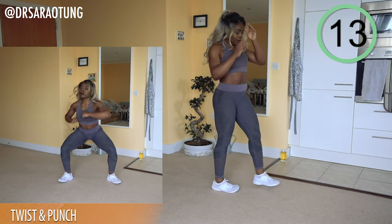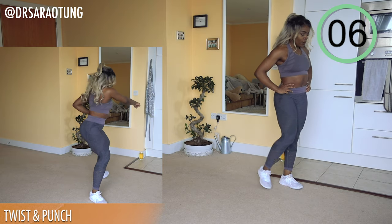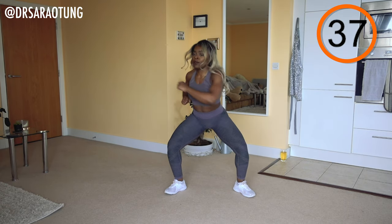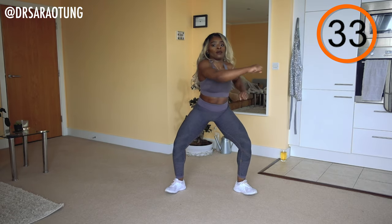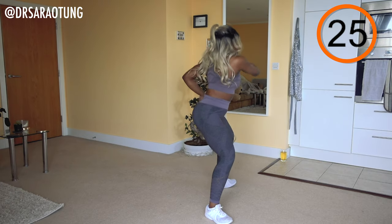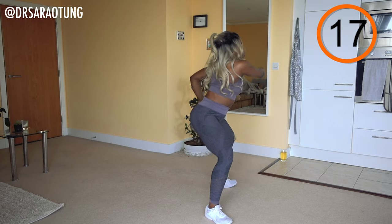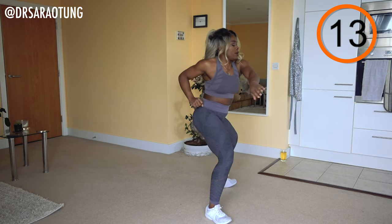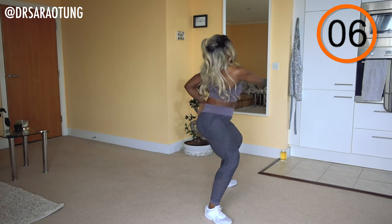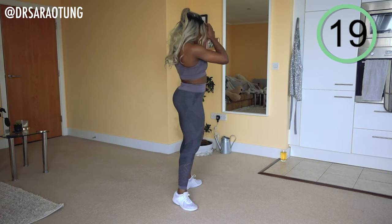Moving on to twist and punch — a wide leg squat, feet turned out, pulsing in that position as we twist and punch each side. Stay nice and low. Sitting back, twist through feeling it in the obliques as you punch each side. Try and make your punches powerful — keep the pulse nice and low, feet turned out. You'll feel this in your quads quite a lot because of the pulse. Chest nice and lifted, twisting with the upper body. I know it burns but keep going — shake it off and relax.